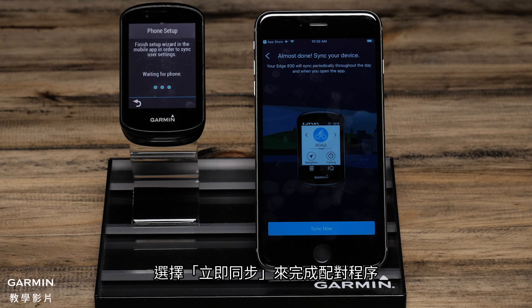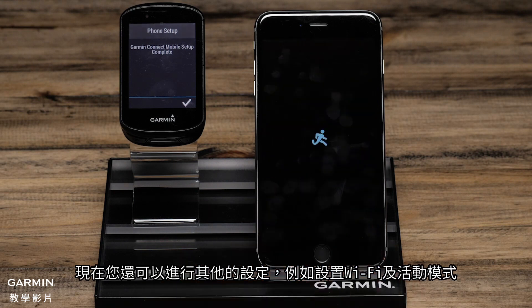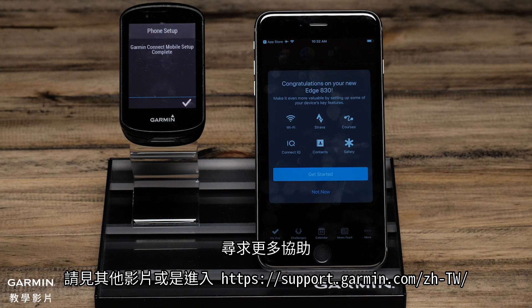To finish the pairing process, select Sync Now. You will also have other options such as setting up Wi-Fi and Activity Profiles. These things can be done during the initial setup or later by accessing the menu. For more help with this, see the other videos or helpful content on support.garmin.com.